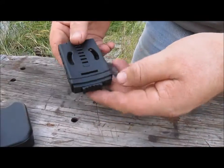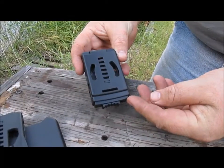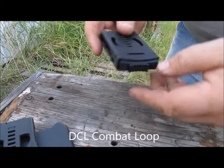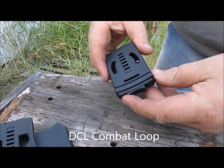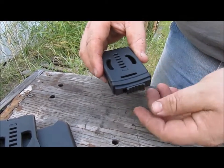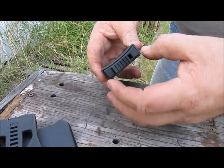This is what's sold under the name Combat Loop — not a particularly exciting name, but it is very similar to the Tek-Lok with a different belt closure mechanism. It's got this little sliding button here.